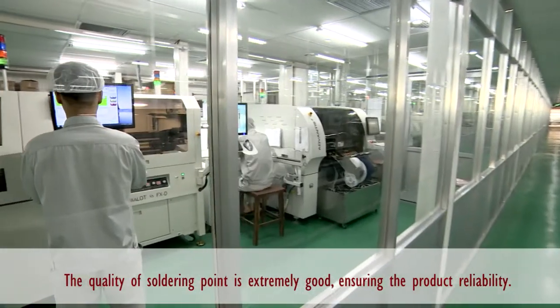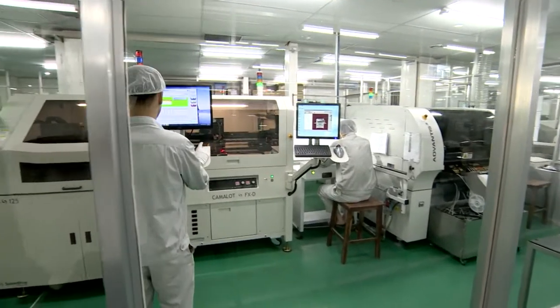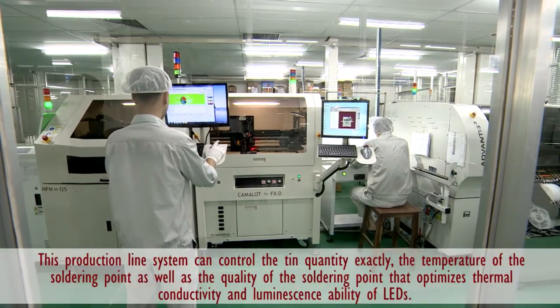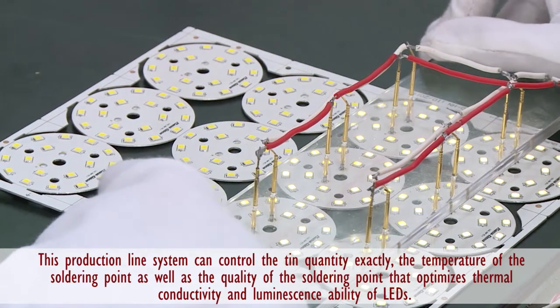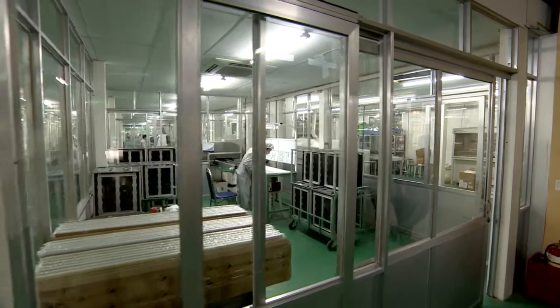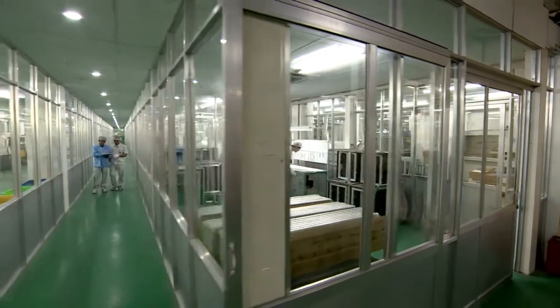This produces all kinds of printed circuits and electronic accessories available on the world market. The quality of the solder point is especially high. This ensures product reliability, and thanks to this, the soldering process achieves an optimal state.